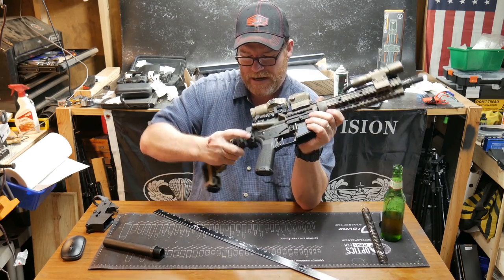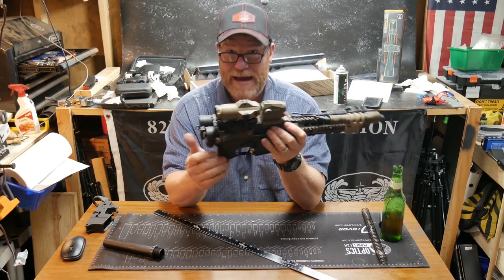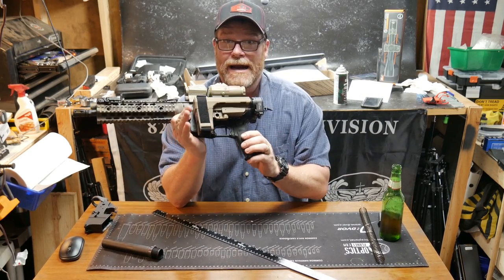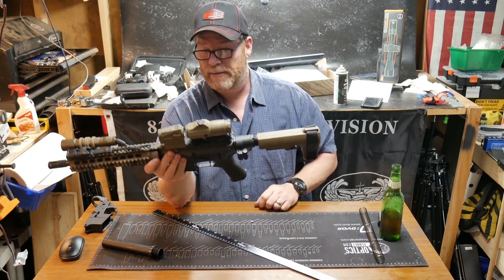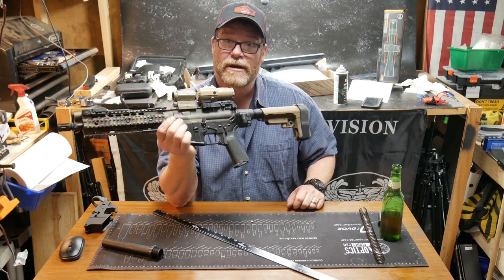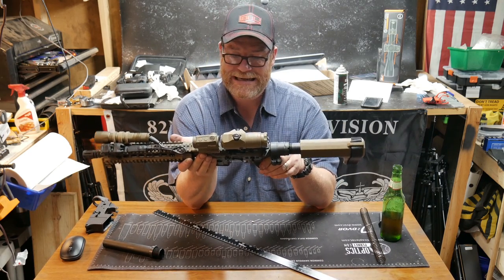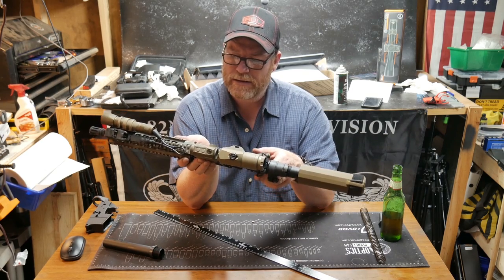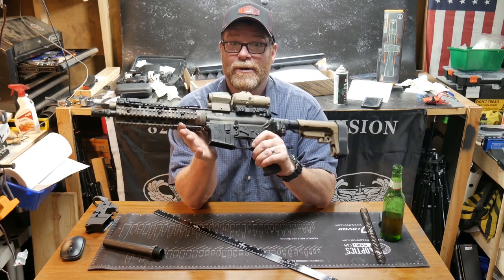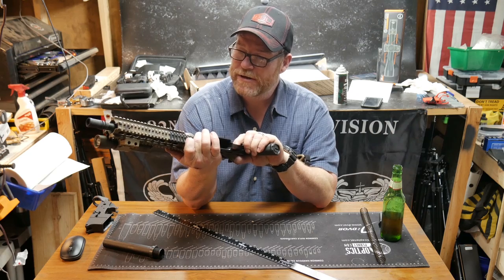There you go — we defeated it, we conquered it. I can keep this thing on here, and as luck would have it I just happened to have that buffer tube in my shop. That is absolutely cool. It meets the requirements to maintain its pistol status. I love a success story — I love it when a plan comes together, as old Hannibal would say.